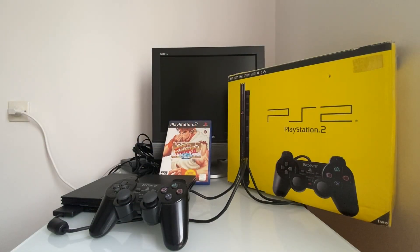Bienvenue sur ma chaîne pour une toute nouvelle vidéo ! Console trouvée en vide-grenier pour 10 euros, oui 10 euros : une console PS2 Slim noire avec tous les branchements, le câble, la manette. Malheureusement il n'y a pas la notice, mais ce n'est pas trop grave pour 10 euros.